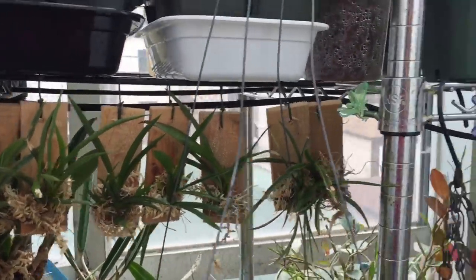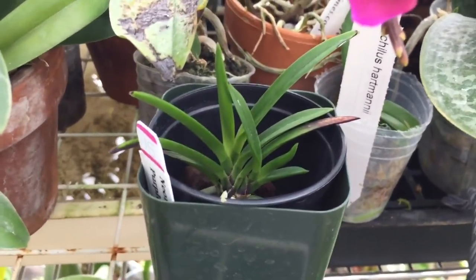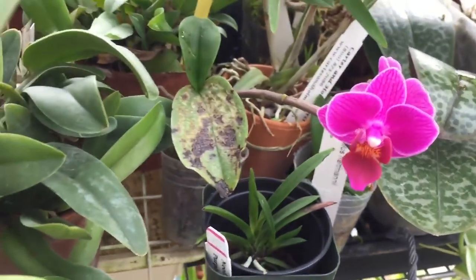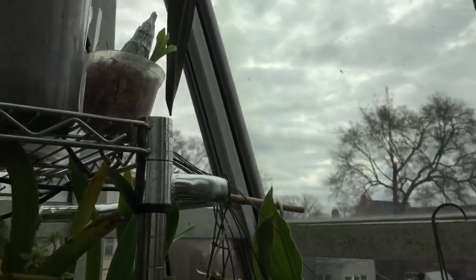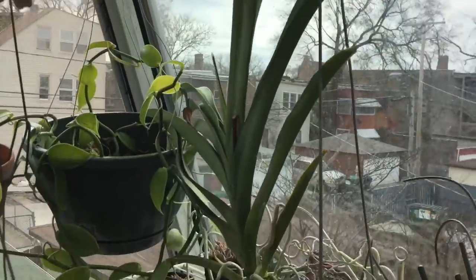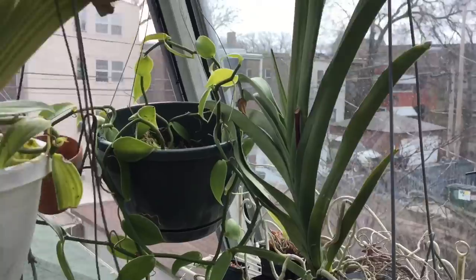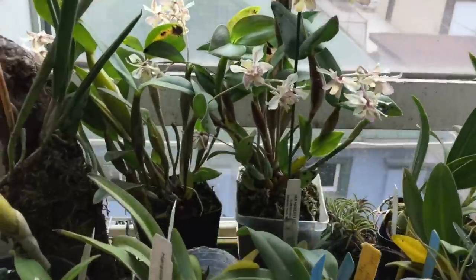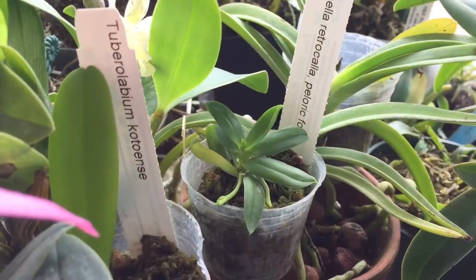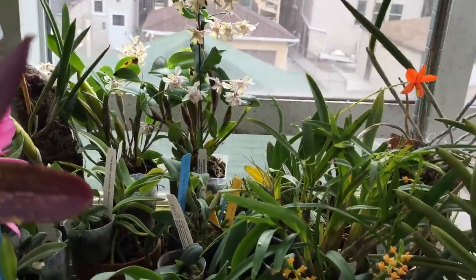Ptolemnias are monopodial. Vandas are monopodial. My Angraecum, which you can just barely see up there, is a monopodial. Here's another Vanda — monopodial. Aranges are monopodial. Horella retrocalla right there is a monopodial. So look at the monopodials.